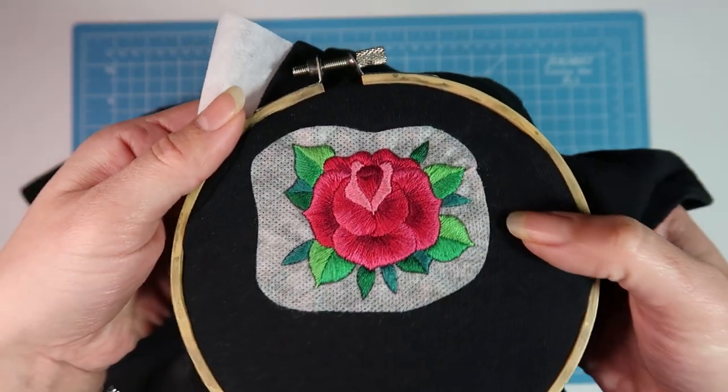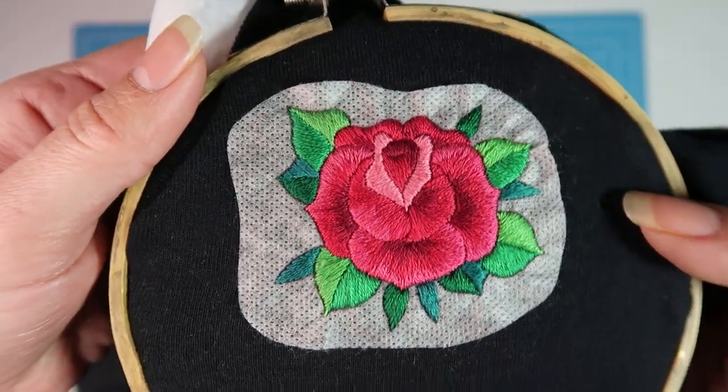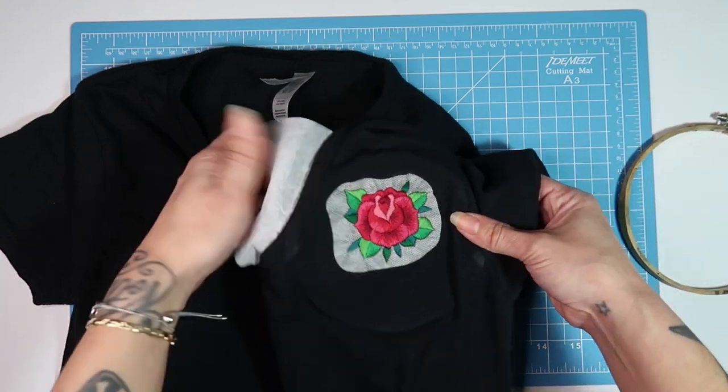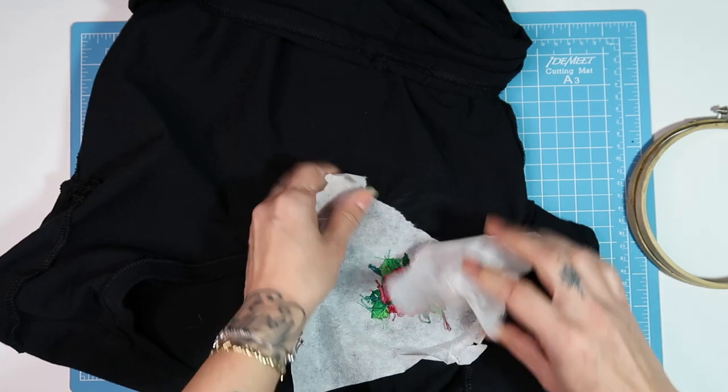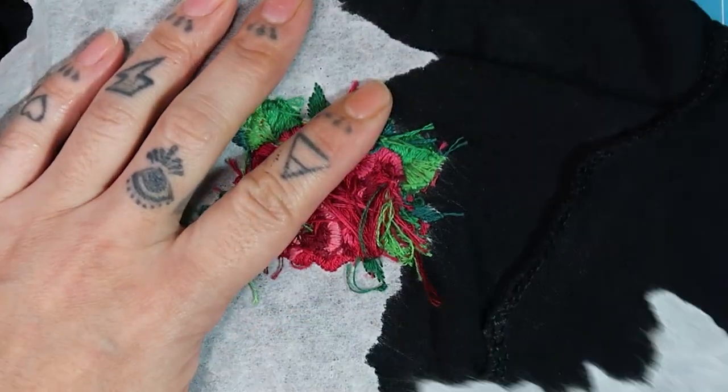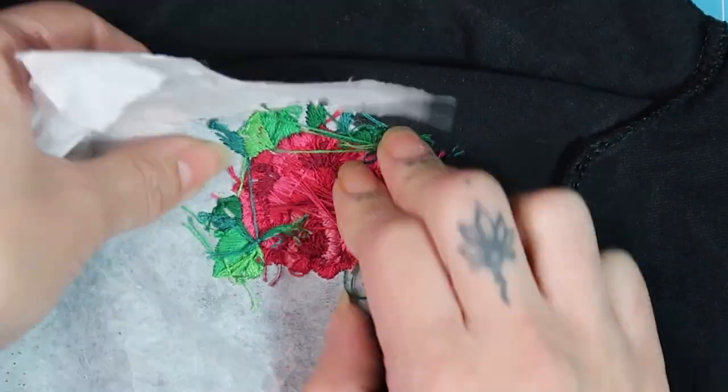Here you can see we've finished our rose design. Now we're going to remove our hoop, flip the t-shirt inside out, and tear away the stabilizer. The stabilizer is basically perforated on the edges because of all the stitches we've done, so it tears right off.